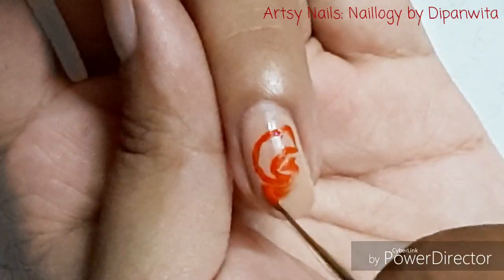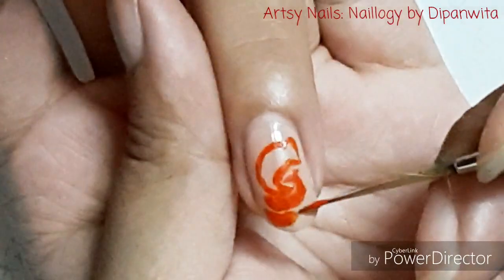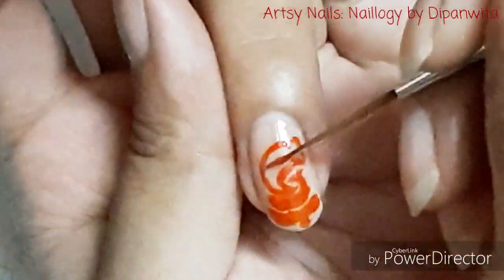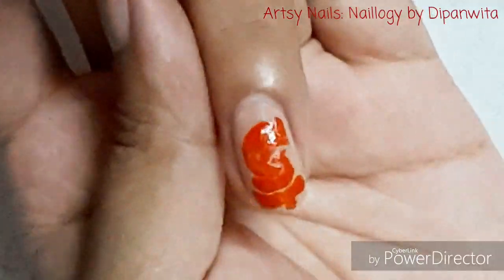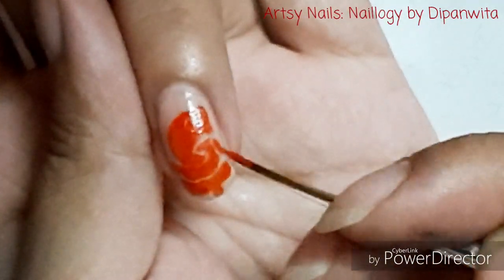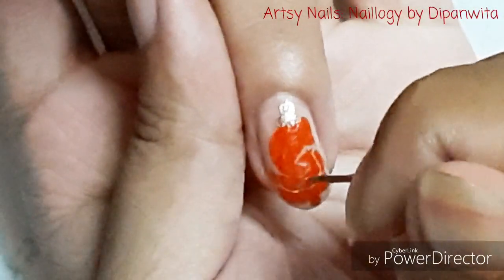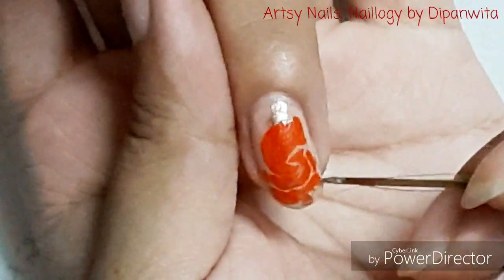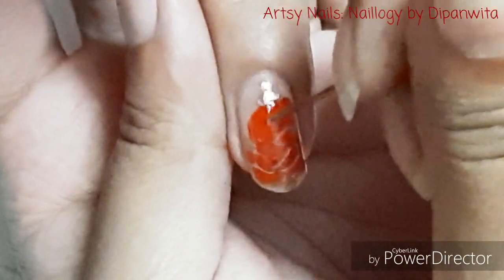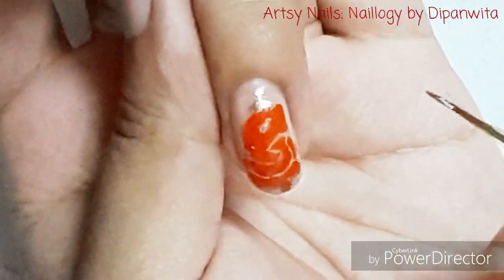Now on this finger I am going to draw a full body image of Lord Ganesha using a silhouette pattern, and I am using the same Vermillion Carat Nail Polish only. If you are liking this video already, please don't forget to subscribe to my channel and hit the bell icon to get notified whenever I post a new video. Also like this video, share it with your friends, and do comment below how you are finding it.